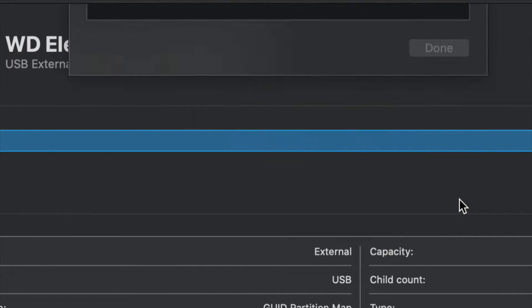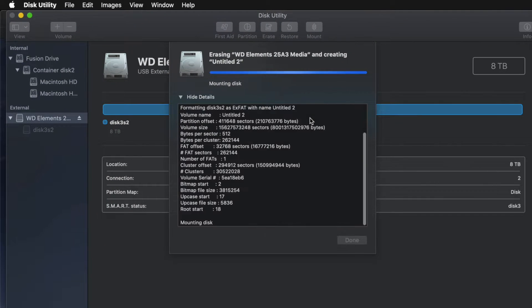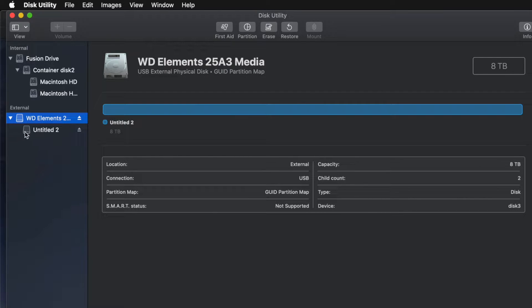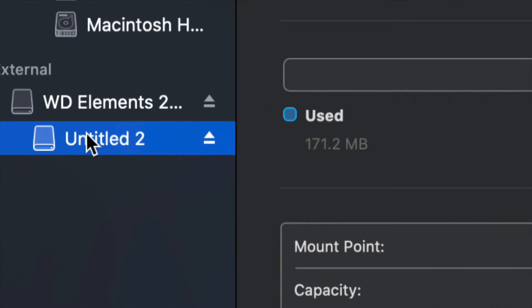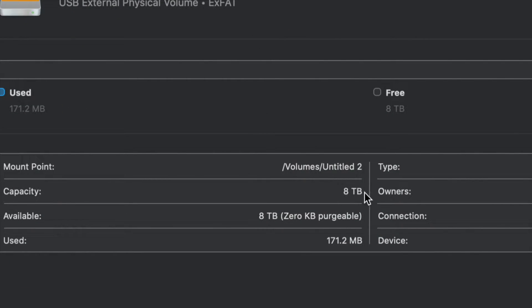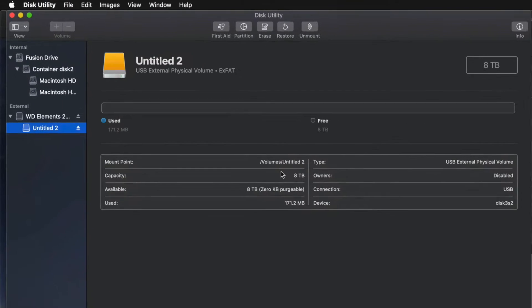Again, depending on what you guys want, just choose the format that works for you — ExFAT for PC and Mac, or Journaled for Mac only. Click on Erase and you're pretty much done. Now I can click on the partition and see that I have all the space that I want — eight terabytes. I can drag and drop stuff into my external hard drive and I'm done.